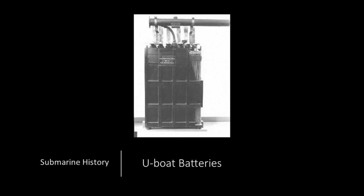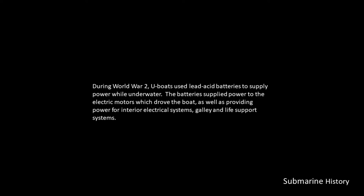Hey everybody, and welcome back to Submarine History with Haiku, and our topic for today: U-boat batteries.